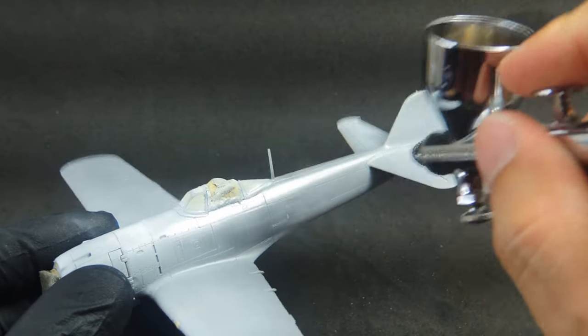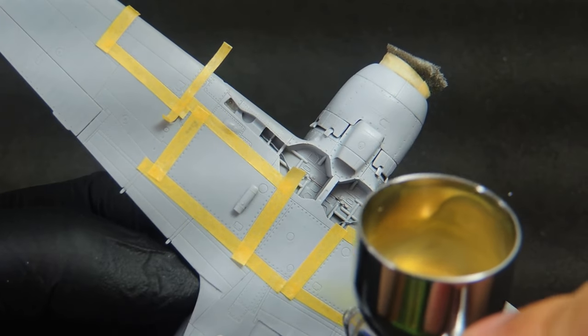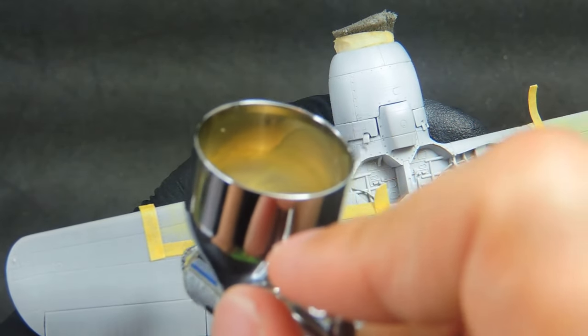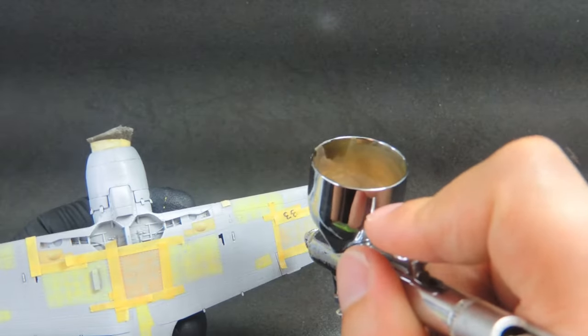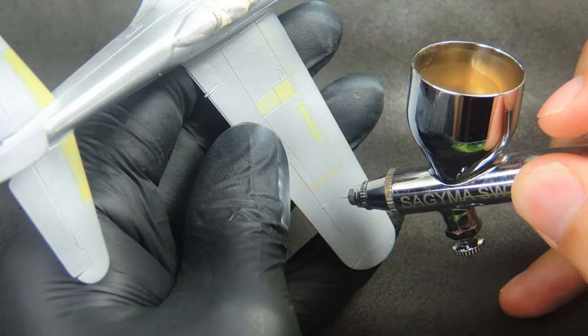For this project, I will try something different from my standard painting methods. I usually work with post shading, but this time, to give some color variation, I painted some isolated panels with shades of yellow, red and gray as a pre-shading step. All of them in pale shades, because I don't want to go too heavy on the main color.